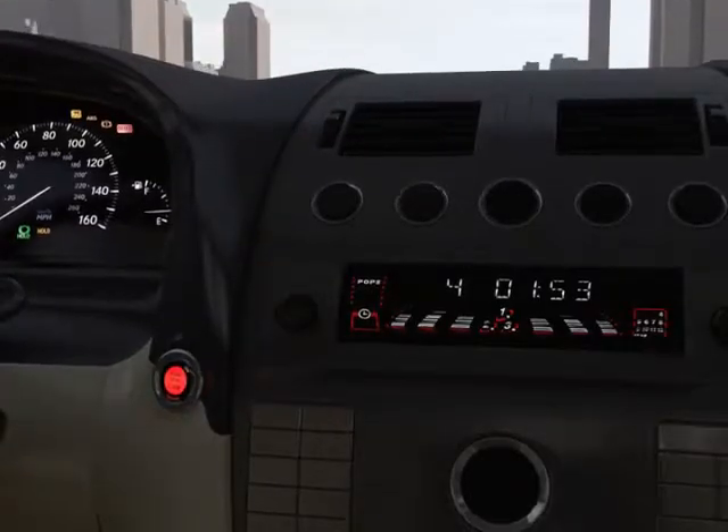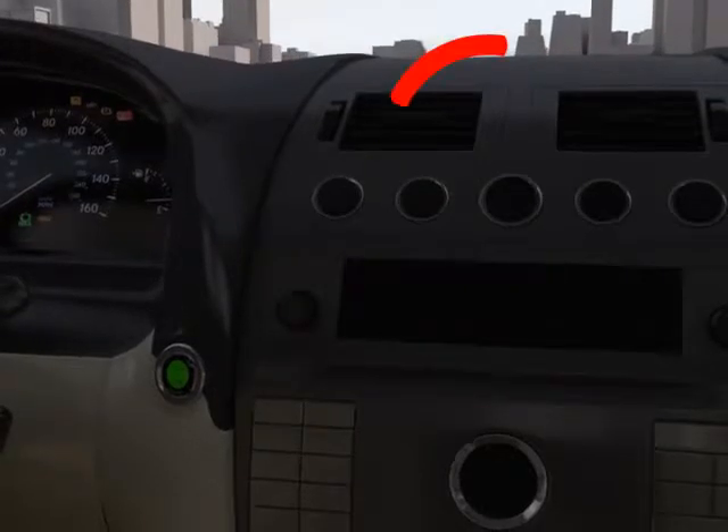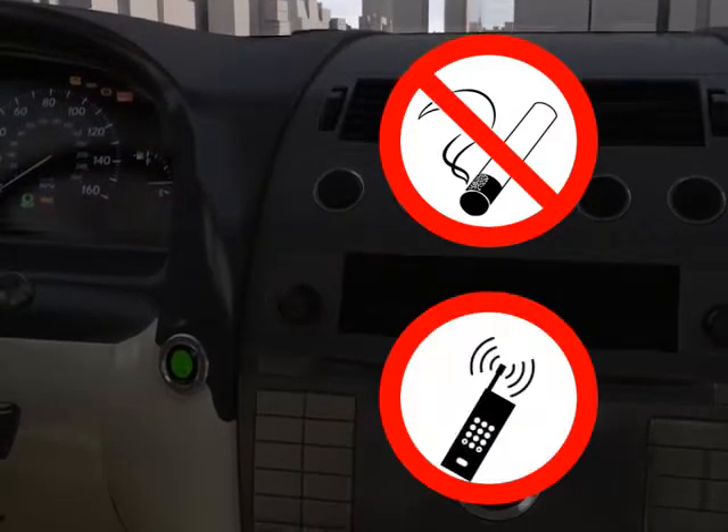As in any gasoline station, first turn off your engine. Do not smoke. Do not use your cell phone.